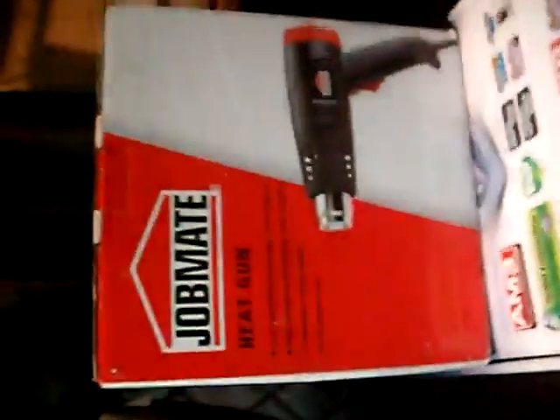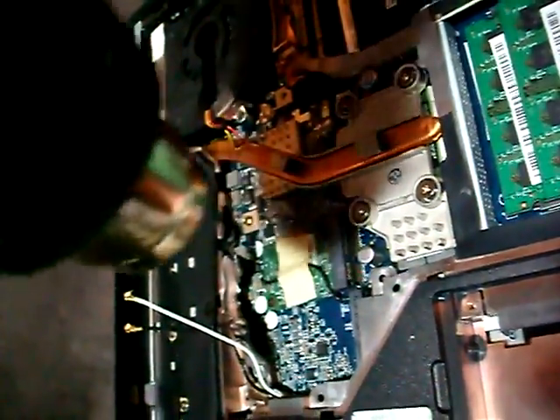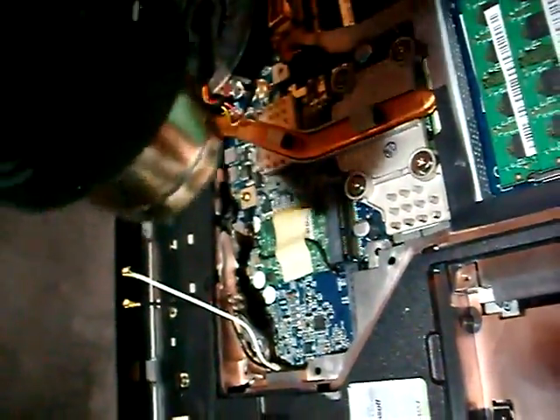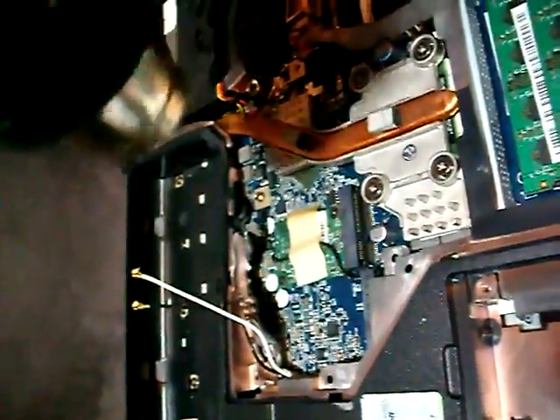Then you get the heat gun — a cheap job-made heat gun. Set it on the first speed for like 3 minutes, and you blow right on the GPU, doing a little circle like this. Don't get too close for the first step — you just want to reheat or preheat the GPU.